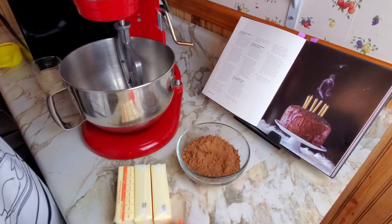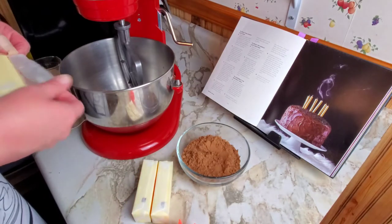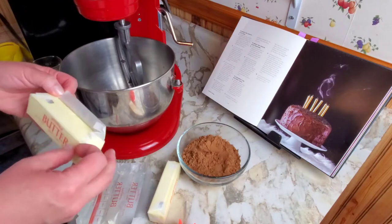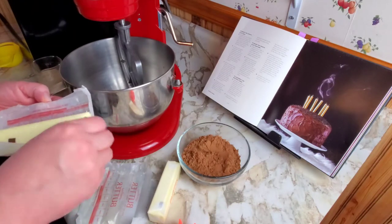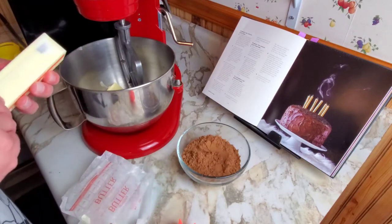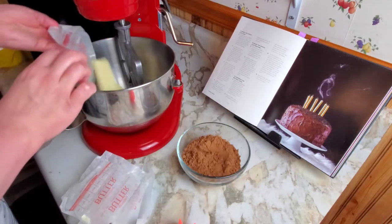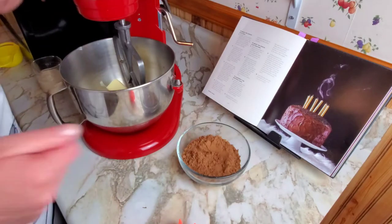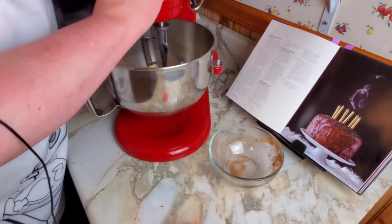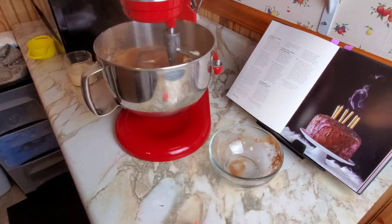I apologize for any noise, but making this cake is messy. Now we're going to make the frosting. I need three sticks of butter. The recipe says to use a handheld electric mixer to cream the butter and the cocoa together. I'm going to use my stand mixer because I have burnt out at least three different hand mixers trying to make buttercream in the past, so I'd rather not take the risk. First, we're going to take our three sticks of butter and one cup of cocoa powder. Put that in and start it on low so the cocoa powder doesn't go everywhere.